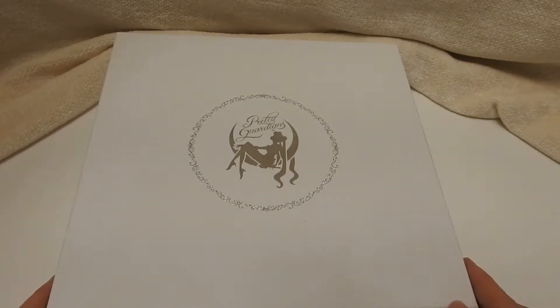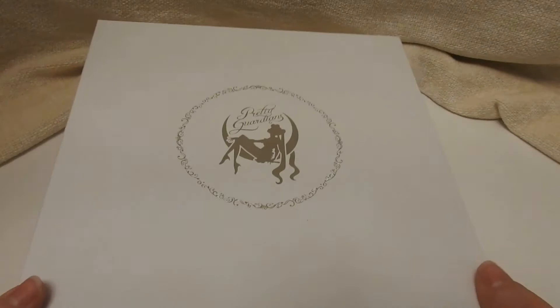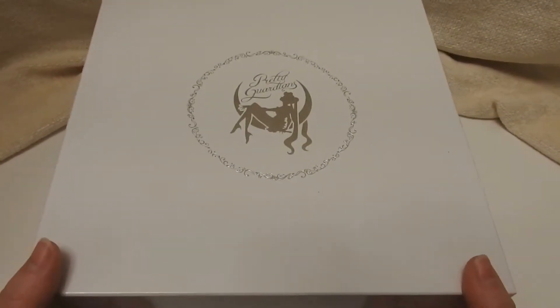I believe it's from Noritake — a famous china company. China as in the porcelain plate, not the country.